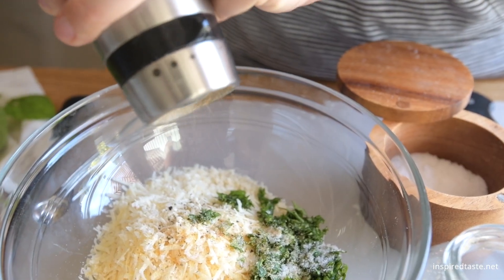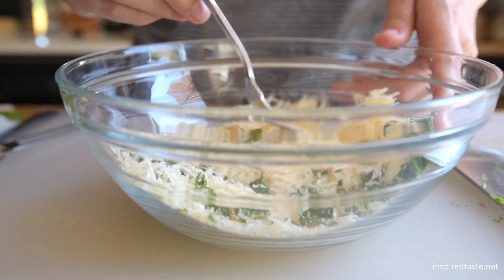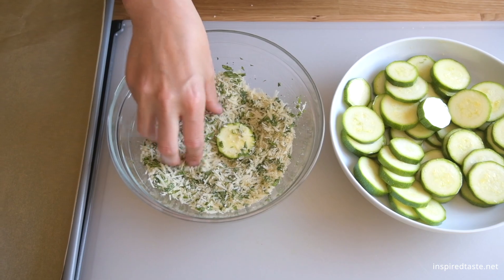By the way, for a gluten-free version, swap the breadcrumbs for crushed gluten-free cereal, potato chips, or leave the breadcrumbs out completely and just increase the cheese. As always, you can find the full recipe with lots of tips on inspiredtaste.net.